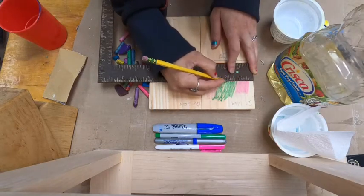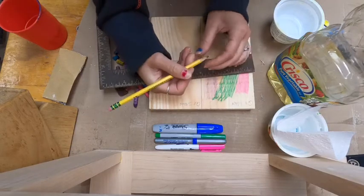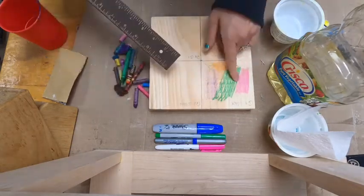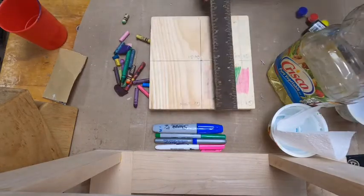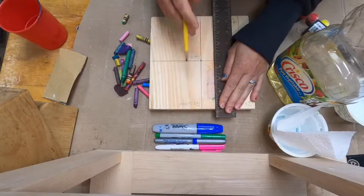I'm showing you here how it's hard to do the measurement activity on the waxed surface, but it is possible. Notice I'm wiping off the wax — you can continue using crayon and wax, but you're taking off the wax as you do it.